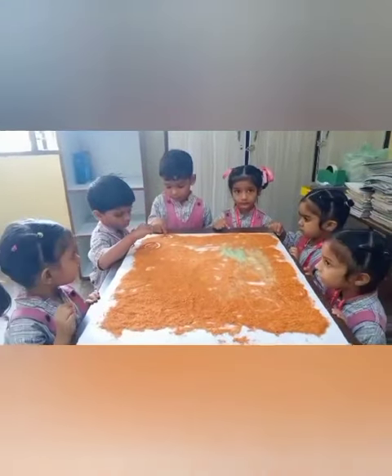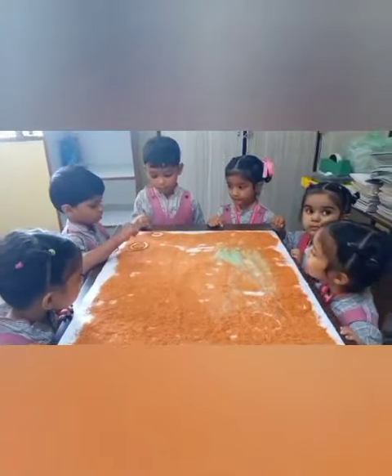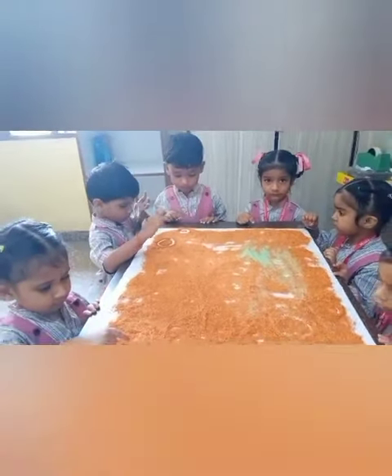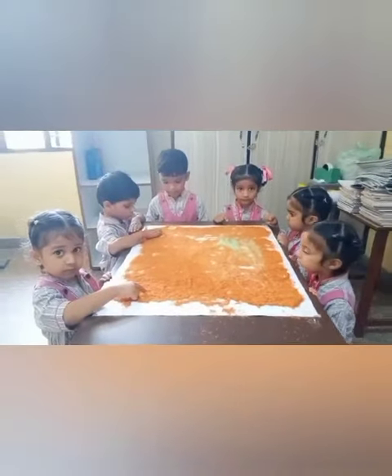Good morning students. We will have the activity fun with colors. I will say the shape name and you have to draw that same shape. So students, draw circle.